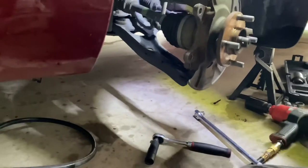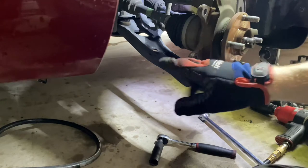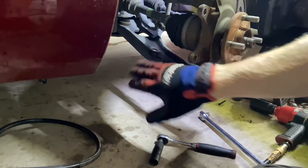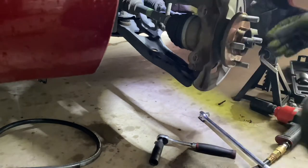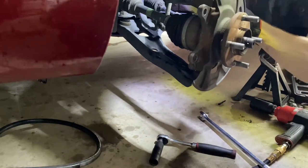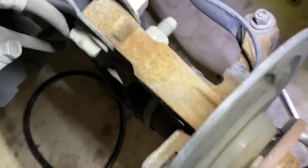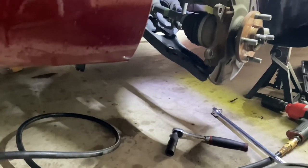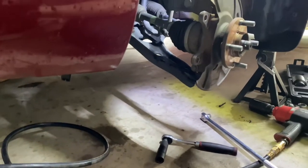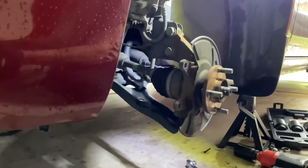We'll go ahead and continue. I'm going to take these top two fasteners off, lower ball joint, hit with a hammer and pry bar to get that loosened up, and then the spindle is out. Of course, the tie rod end on this side as well. And you're going to want to make sure you get your ABS speed sensor unhooked too. I'll do that real quick and then we will resume.